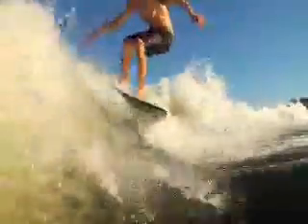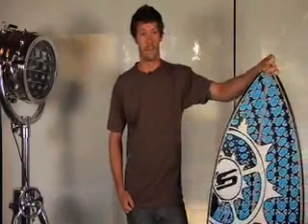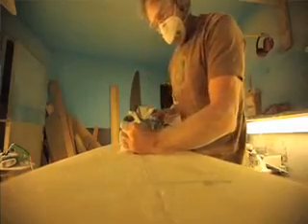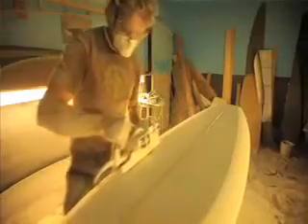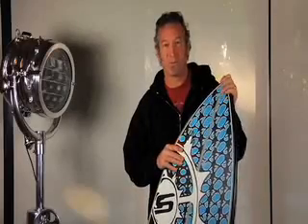When Slingshot contacted me and let me know that they were interested in making a surfboard for behind the boat, I thought it was an awesome idea. Tony LaGosche, our head product designer, has been designing surfboards, kiteboards, basically anything that rides on water for the past 30 years of his life. So if there's anyone fit to make a surfboard for behind the boat, Tony's the guy.